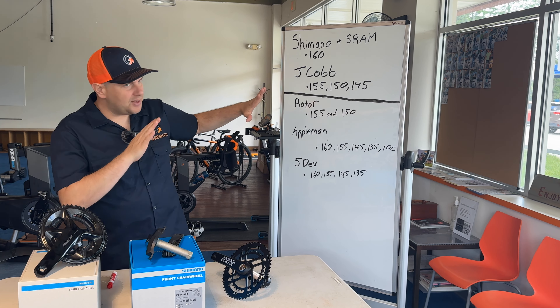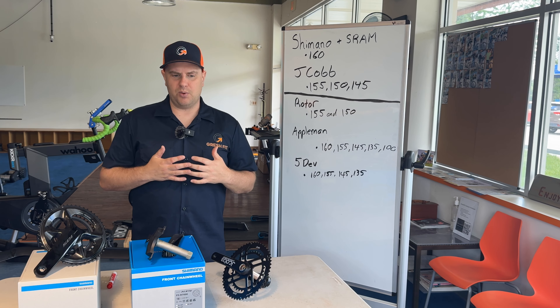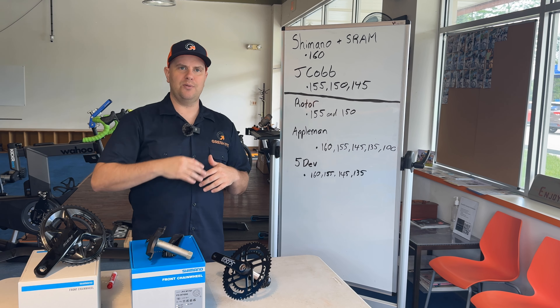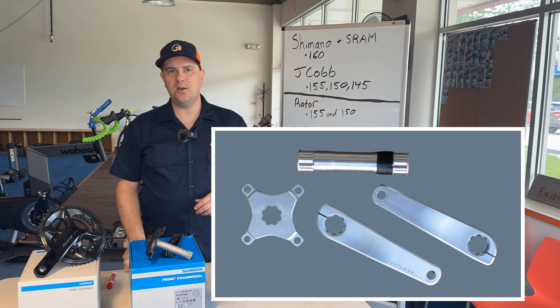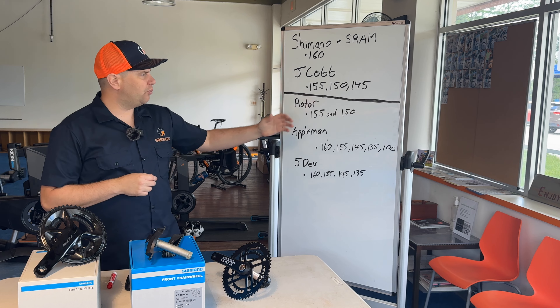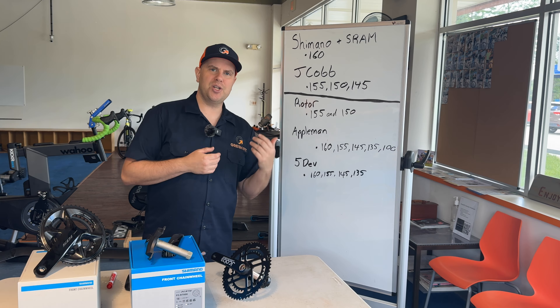Moving on to the next three brands — these are going to require some tech savvy on your part for installation and ordering, because they're sold in a modular system where you get the spindle in the length you need, the crank arm, and then the spider and chainring separately. First off would be Rotor. I'll typically use Rotor if I need a 155 or 150 — it's a little bit more premium and lighter than a Cobb. I'll pull in a Rotor if I need a higher-end crank, and they also have a power meter option.